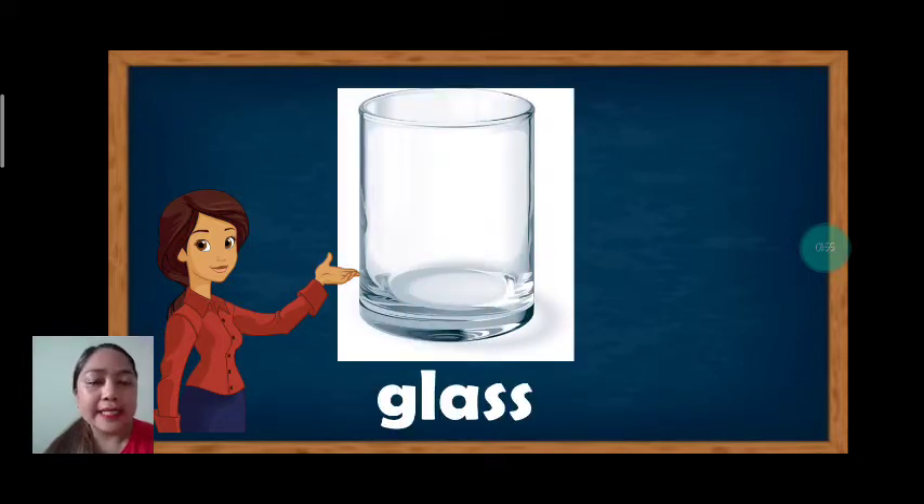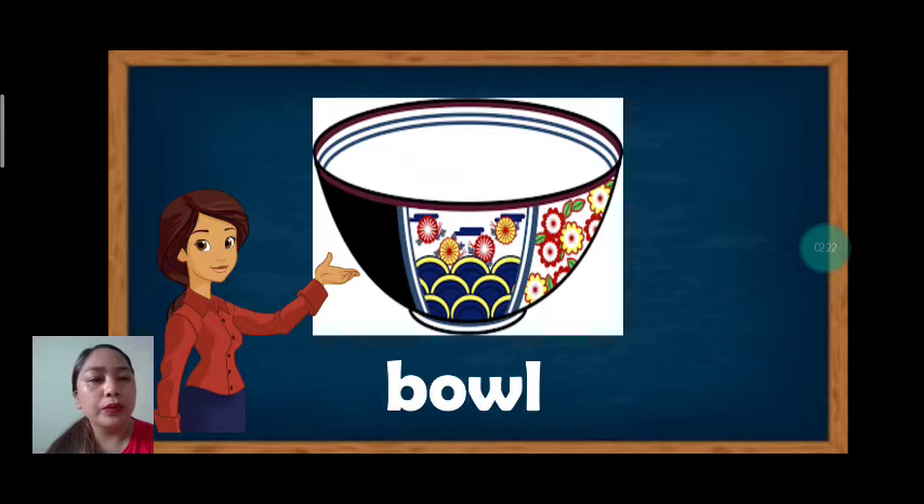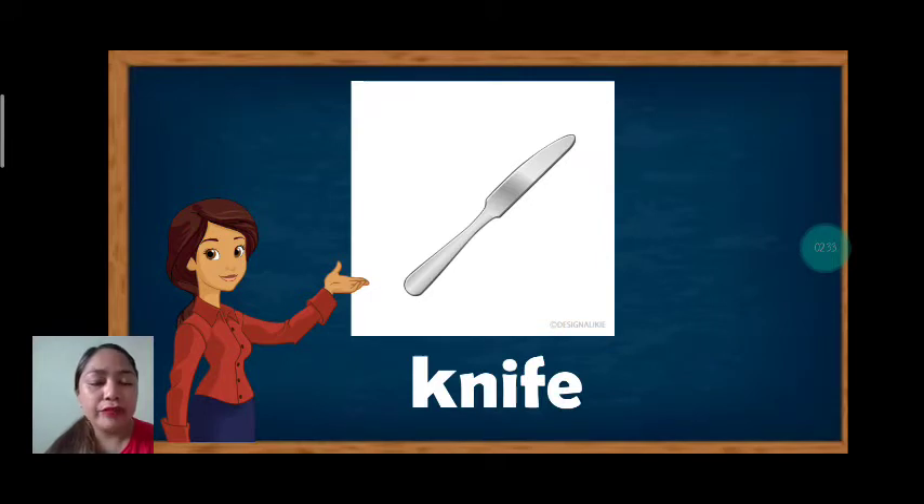Next, we have glass. Glass. Let's spell: G-L-A-S-S. Glass. Next, we have fork. Fork. F-O-R-K. Fork. Very good. Next, we have bowl. Bowl. B-O-W-L. Bowl. Next, we have knife. Knife. Let's spell: K-N-I-F-E. Knife. Good job.